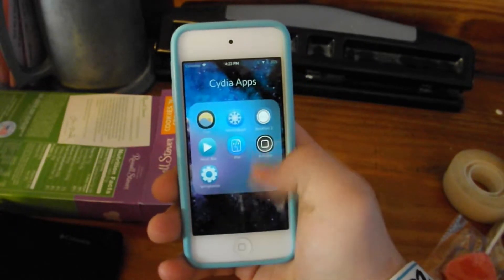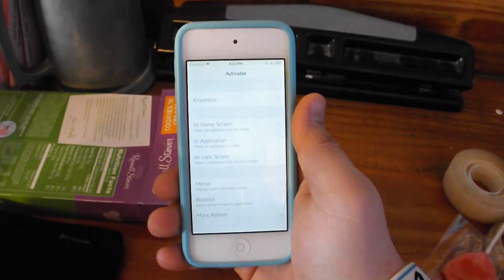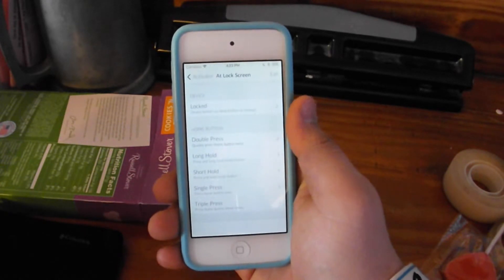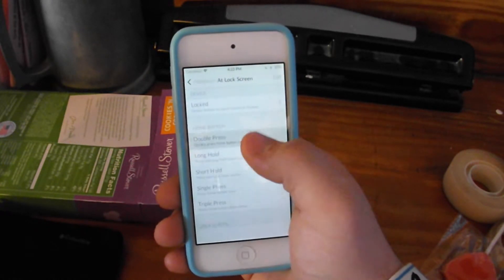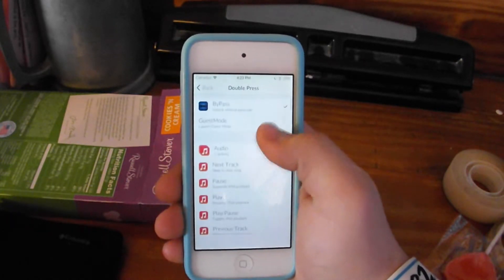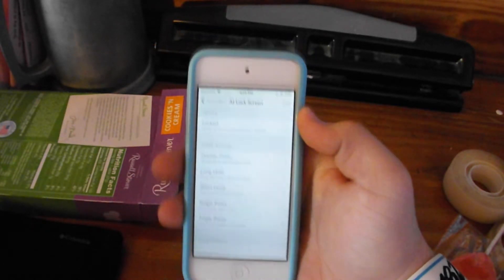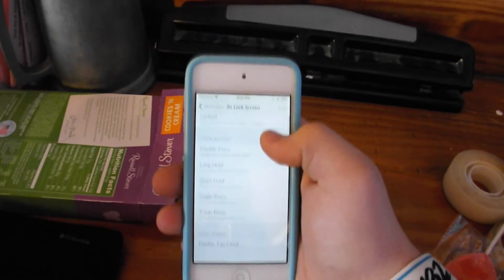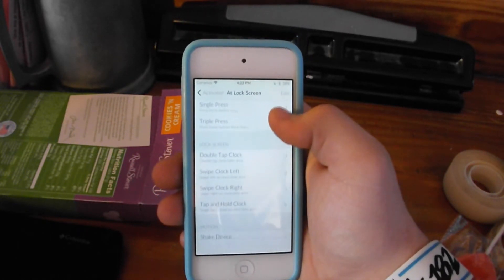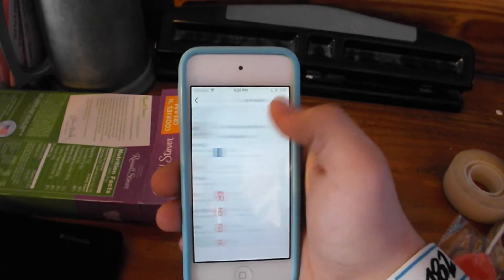Now, you can do this for whatever activator gesture you want. So for example, if you want it to be double tap your status bar, or play your music, or whatever like that, it will automatically unlock your device. So you will not need to type in a passcode at all if you do this activator gesture, and only you will know this activator gesture. It's kind of for iPod Touch or anything that's not an iPhone 5S that doesn't allow you to have the fingerprint scanner to easily bypass the lock screen.